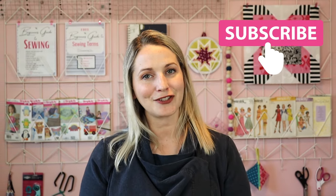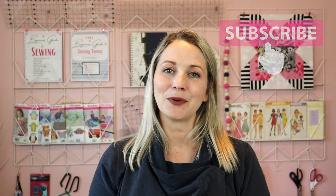And as always, please hit that thumbs up button, subscribe, and hit that notification bell so you don't miss future tutorials. I hope that you have a wonderful day — we'll see you next time. Bye for now!